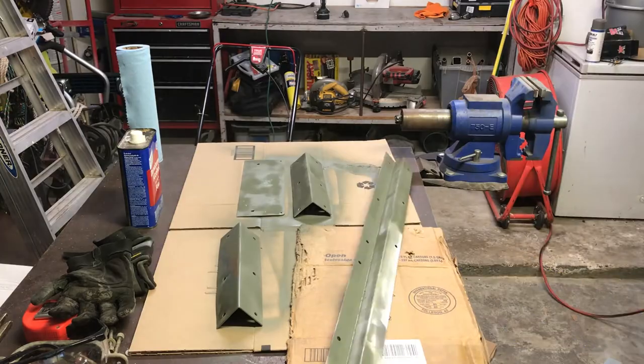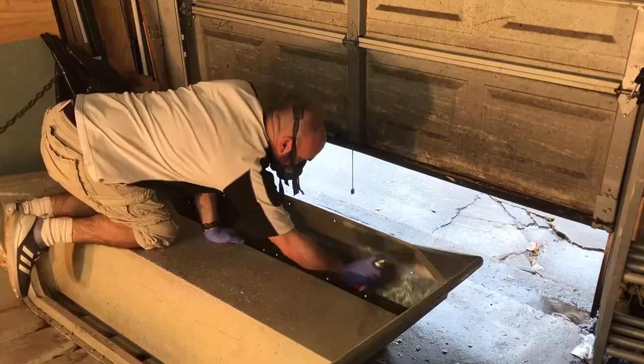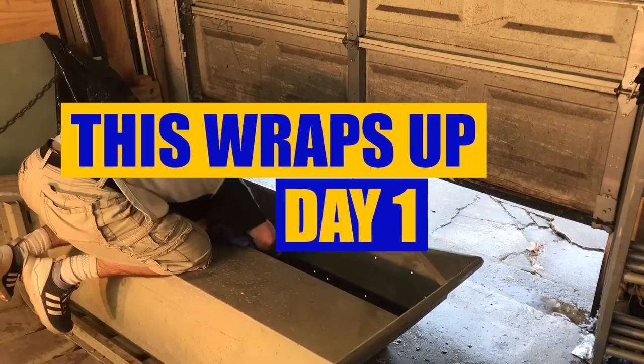Okay, so that wraps up day one. So far we've removed the old transom, removed the brackets, and cleaned up all the metal and painted it. On day two we're going to work on measuring out the new wood, coat it all in fiberglass resin, and then hopefully get that installed. Stick around!